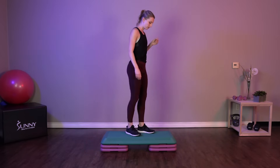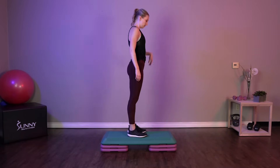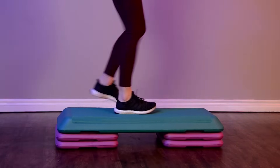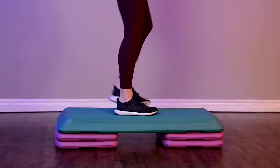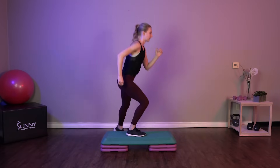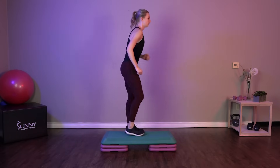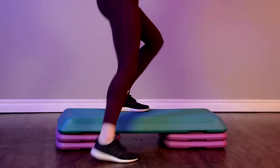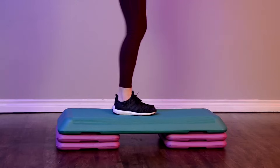Next we've got side taps. So let's get up on that step. For this exercise, we're just going to be bending that top leg to touch down on either side of our step. 30 seconds, come on, you've got this. Keep breathing, nice and easy.